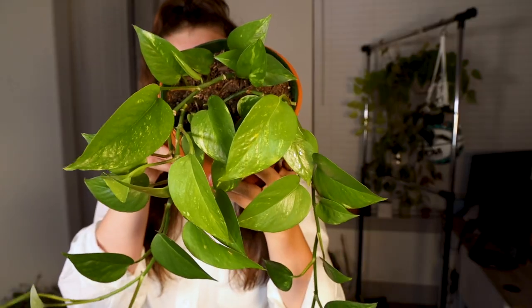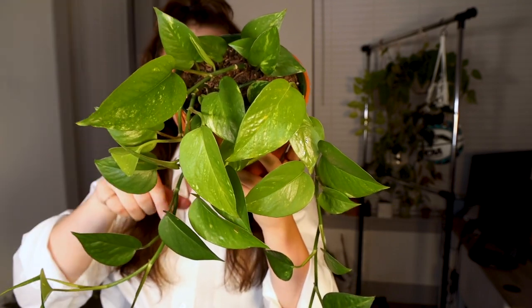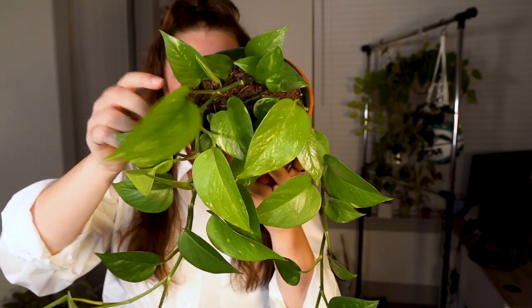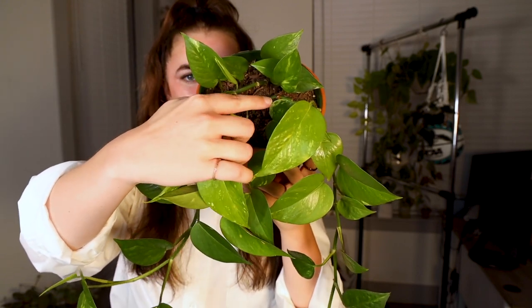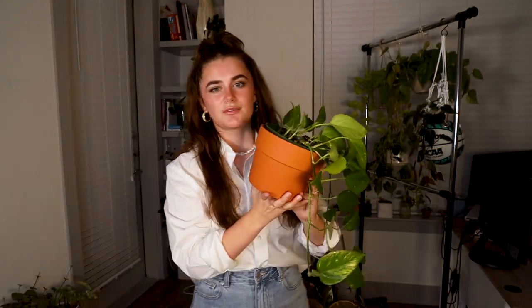I only recently propagated it back a bit to fill out the top of the pot, because before it really didn't have a lot of leaves in here — it was really just bare with three main vines. I had to propagate it to fill out the pot, because a fuller pot of pothos or philodendron likes to be a bit root bound. When you add more cuttings, you're adding more roots into that system, and for some reason it makes the plant happier.